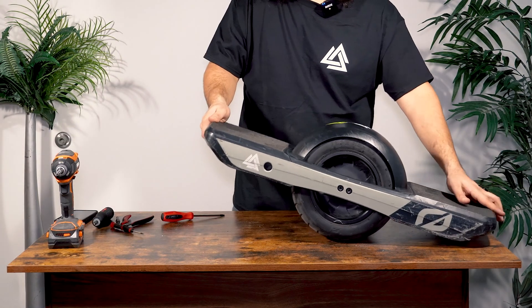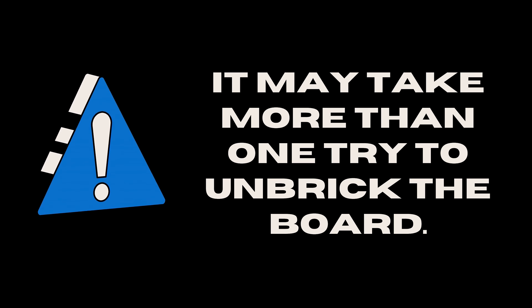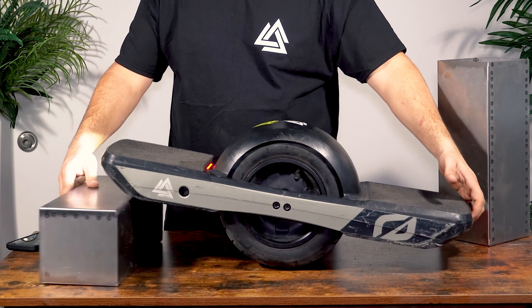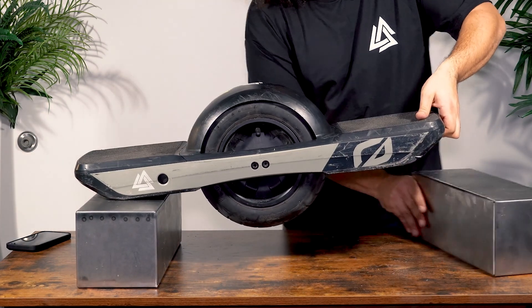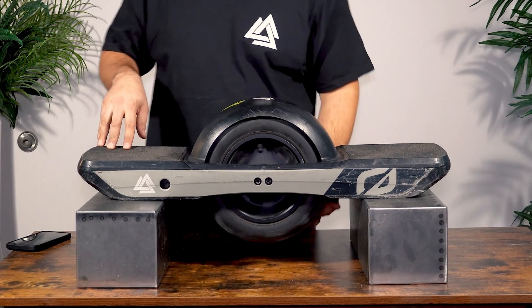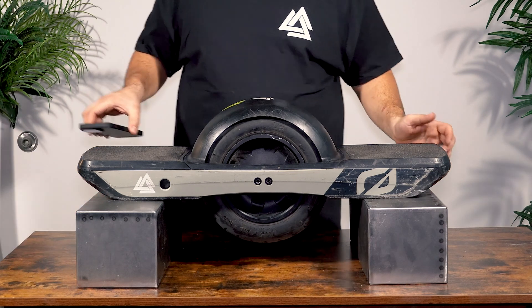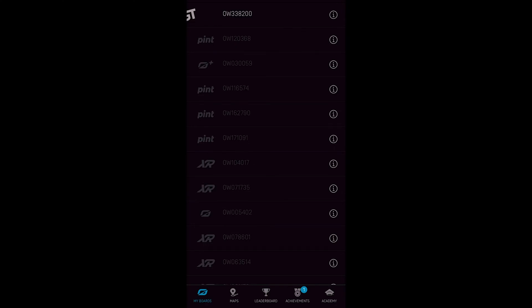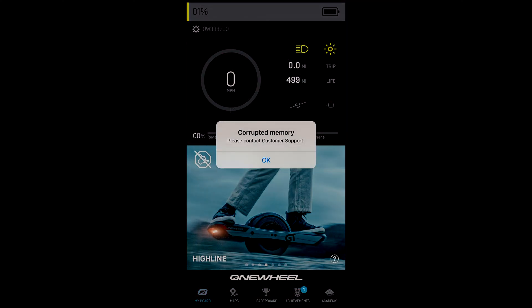When you turn your board on and open the OneWheel app, you'll notice a corrupted memory error — here's how to fix that. When the GT is bricked, Bluetooth times out in about 20 seconds, so practice the unbricking process before committing to it. Put the OneWheel on two equivalent-sized blocks so the motor can't go anywhere if it spins — this is also important for level calibration. Download an app called NRF Connect, available for iPhone and Android. Open the Future Motion app, connect to your OneWheel, and hit Later to skip the update — you'll see the corrupted memory error confirming you are bricked. Your battery percent will read 1%, but your mileage will still be there.